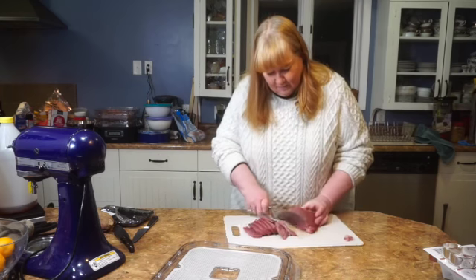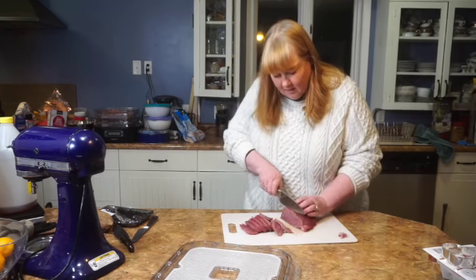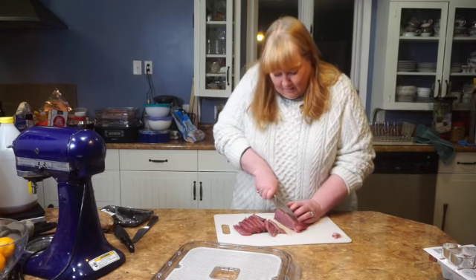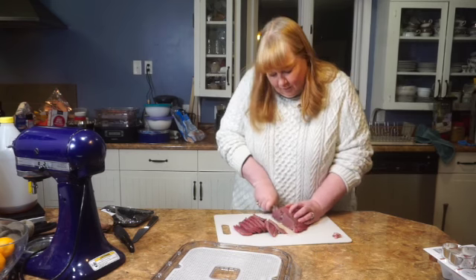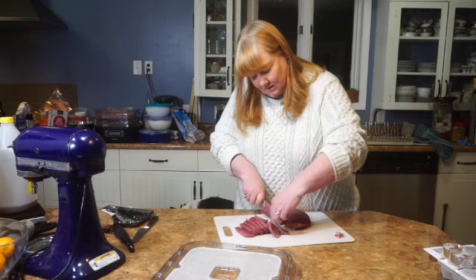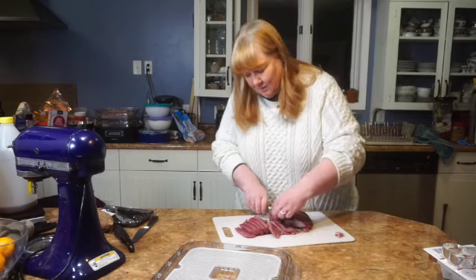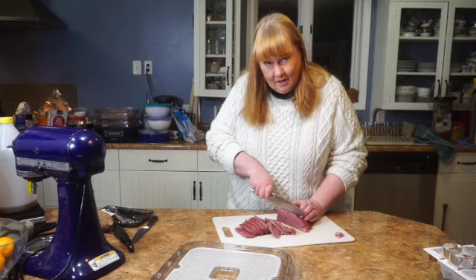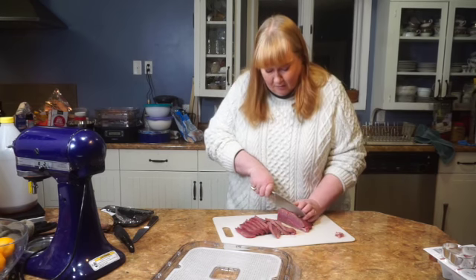If I were making this for people, I would be getting a marinade ready and soaking it in the fridge in the marinade for several hours. Since this is for the dogs and the point is I don't want to be giving them a lot of extra salt, I'm not gonna do the marinade. We're just gonna do the beef plain.